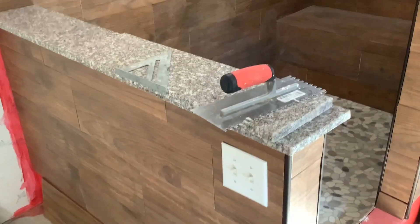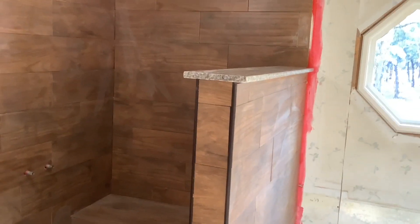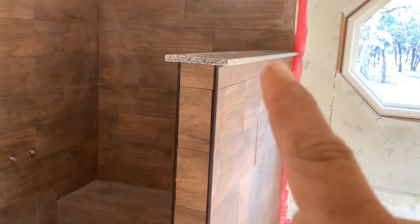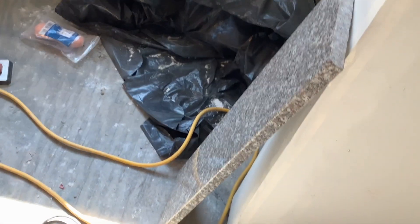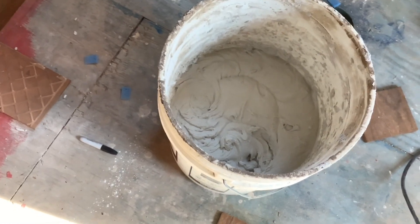We are getting ready to lay the last of the tile and the granite. Got them all polished up, cut to the right size, polished the edges. Had to go in and polish these edges where I cut them — this edge and that one — and then putting a piece over here, same deal. Just mixed up some thinset, it's ready to go. It's coming along — be done in no time. I'm gonna lay it all down and tomorrow we grout.